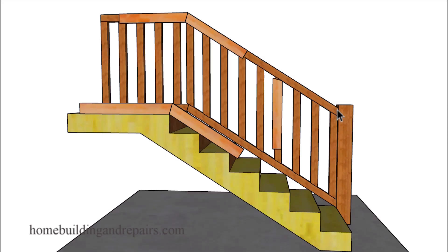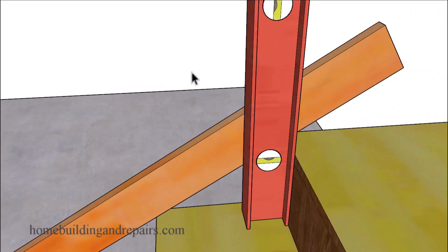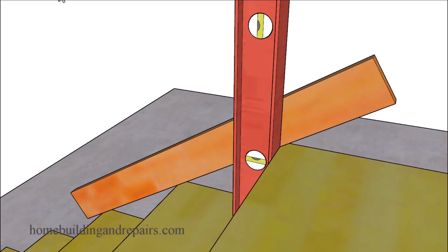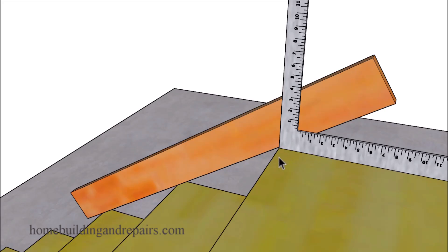To figure out this angle and the angle for our balusters, we're simply going to grab another piece of wood, set it on top of the stairway, and then use a level or a straight edge. We're basically looking for a plumb line coming off of the top of the stair steps with our board here, and we can mark either side of the level. You could also use a framing square if the landing or floor is level and the stair steps have the same measurements for the risers and the treads.